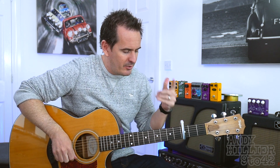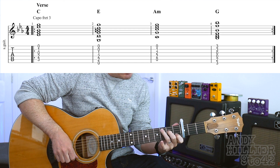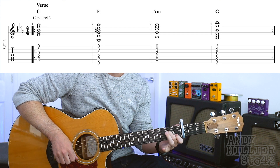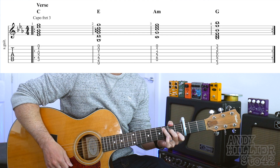Right, so the first thing: capo on the third fret and we need a C chord. There are only two parts to the song — you've got a verse and you've got a chorus. So the verse part to start with. C chord: first finger on B1, second finger on D2, and third finger on A3. So that's a C chord.